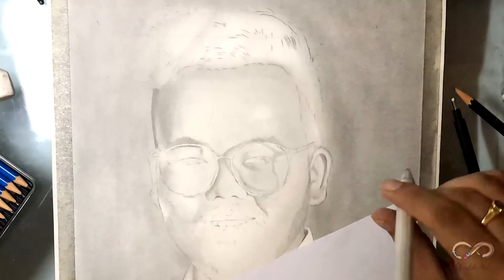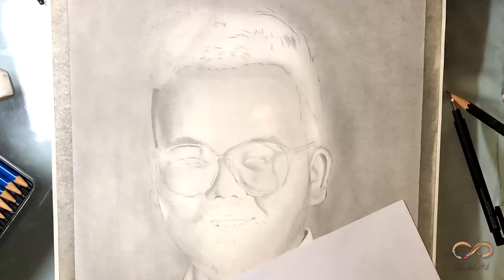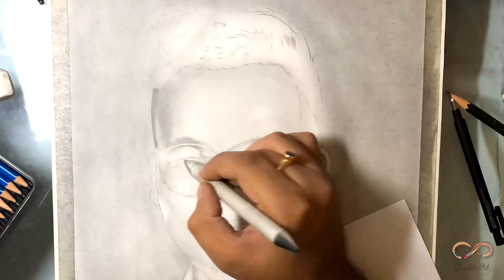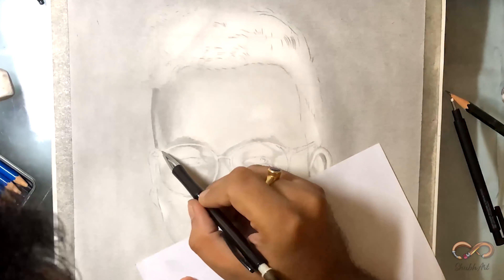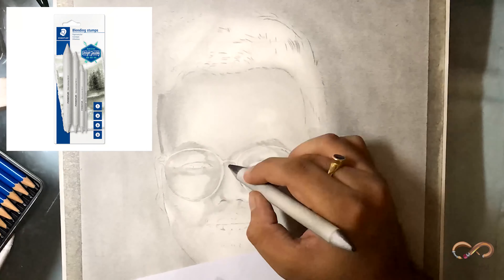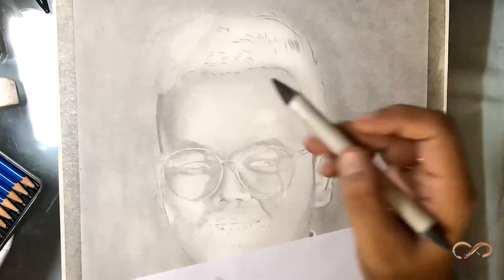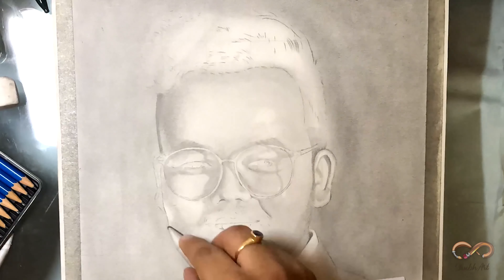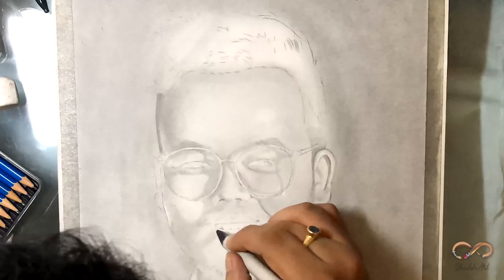But the result of this blending stump is really awesome. Agar aap kisi bhi art store pe jaate ho toh aapko different varieties ke blending stumps milenge. Since we cannot go outside right now, Amazon se bhi order kar sakte ho — Staedtler ke aate hain aur bhi bahut saari companies ke hain. We get different sizes of it, toh usse aap detail mein bhi blend kar paate ho.